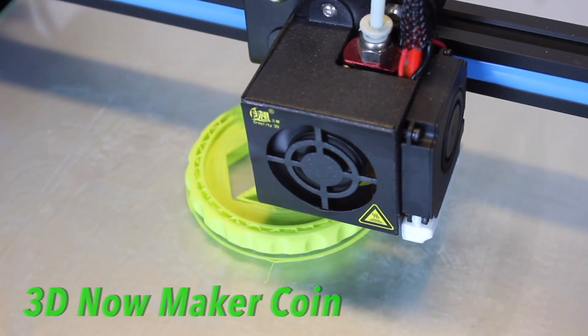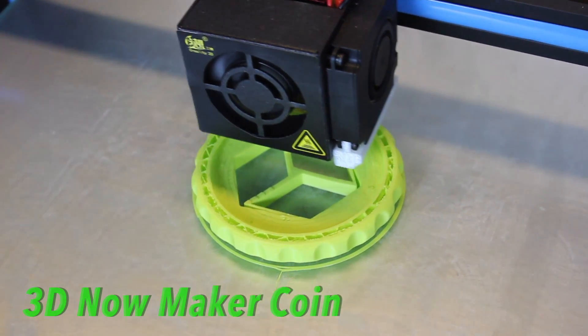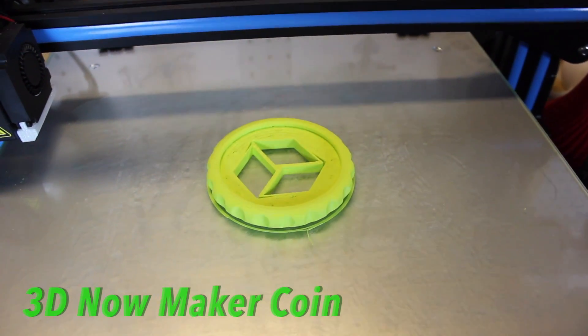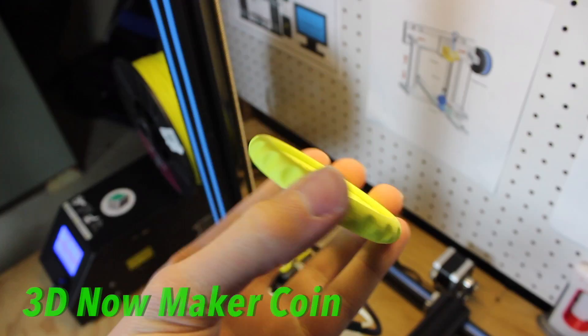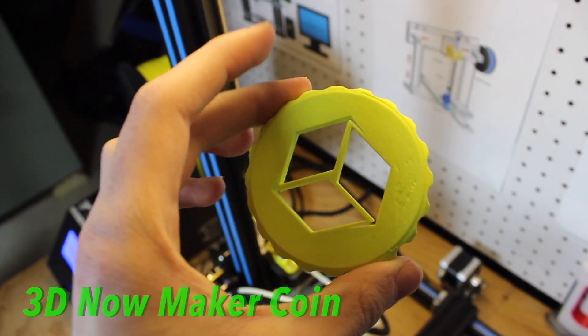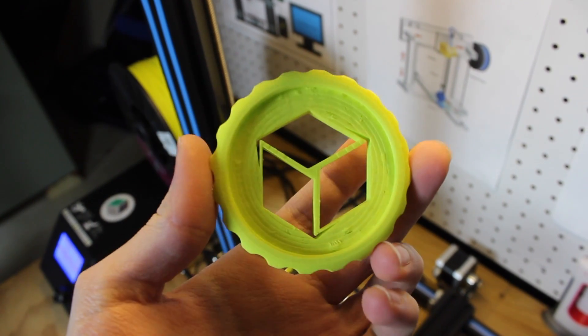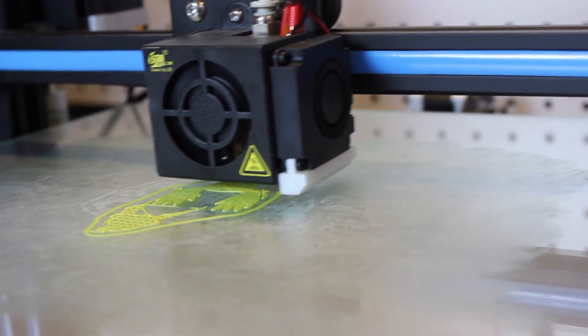Next was of course a 3D Benchy to benchmark test this filament, and it came out with a super nice matte green finish which I absolutely love. I also printed my 3D Now Maker coin from Thingiverse, which turned out amazing, and finally I printed a squirrel to test out the fine details.